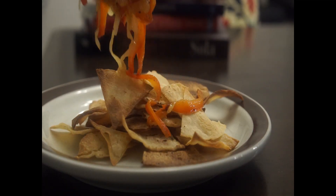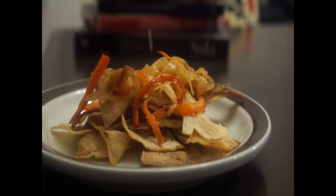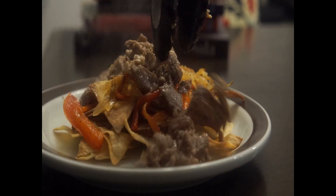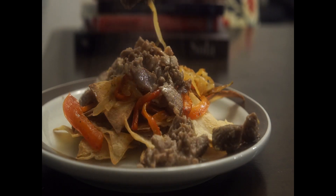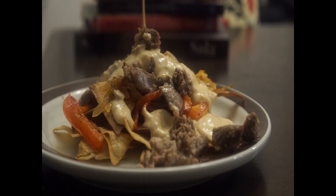Afterwards, assemble your nachos. If you enjoyed this video, please give us a like and comment down below what you'd like to see us make next. Anyways, my name is Omar and this is Tamago and Friends — thanks for watching, bye!